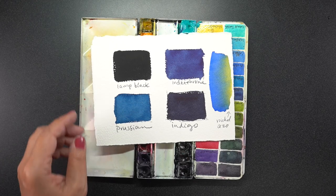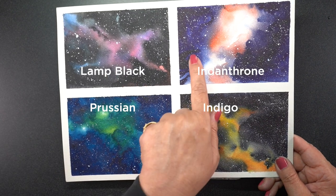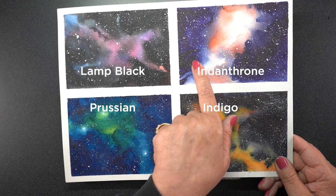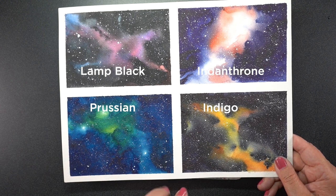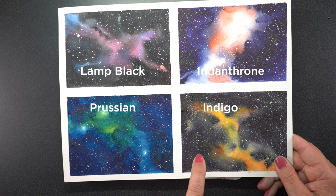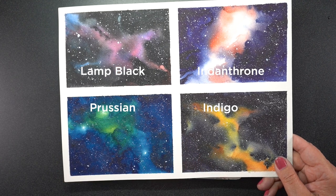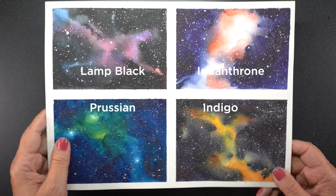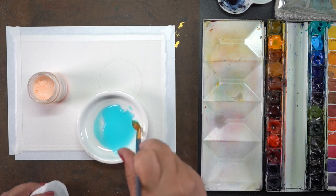A few sky color options: I've been painting galaxies for a couple of weeks now trying to figure out the best color for the background, because I like these epic skies and creating a lot of drama. These are four options — I'm linking them in the supply list — but for the class you don't have to have them all. I thought you might like to see the differences between them, and indigo is kind of my go-to out of all of these. I really do like it a lot.